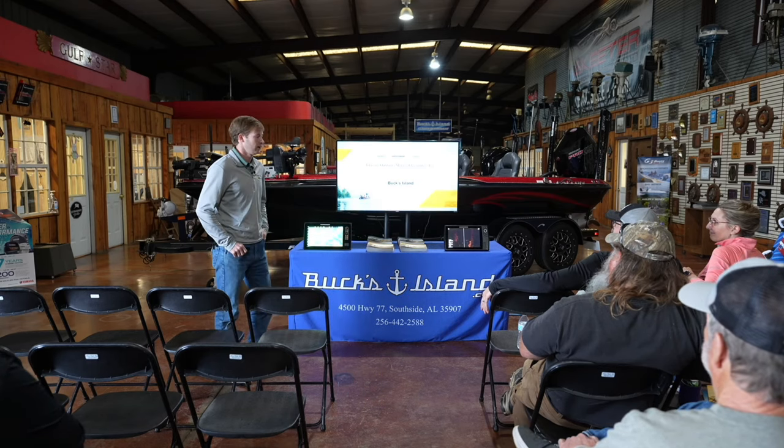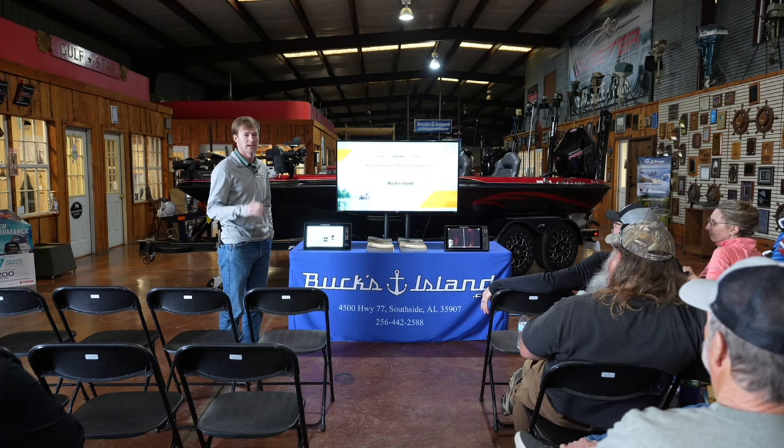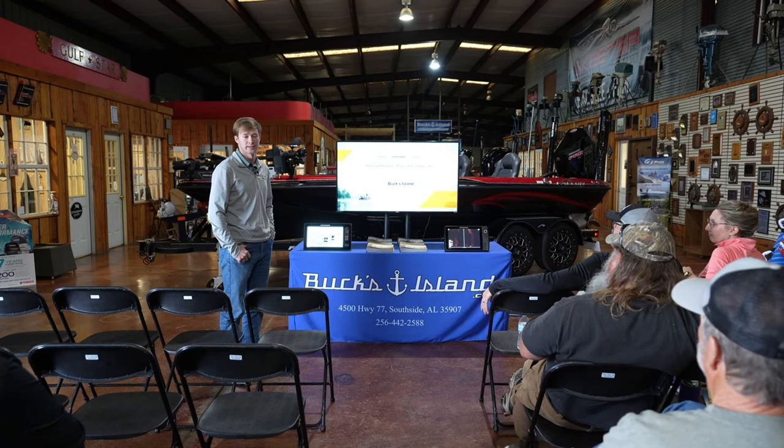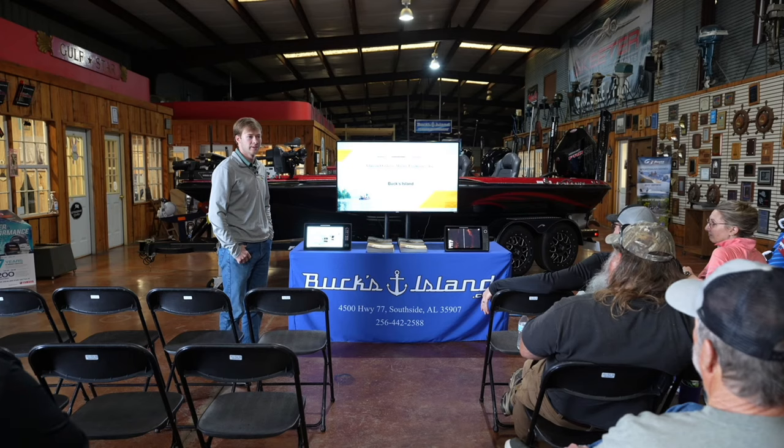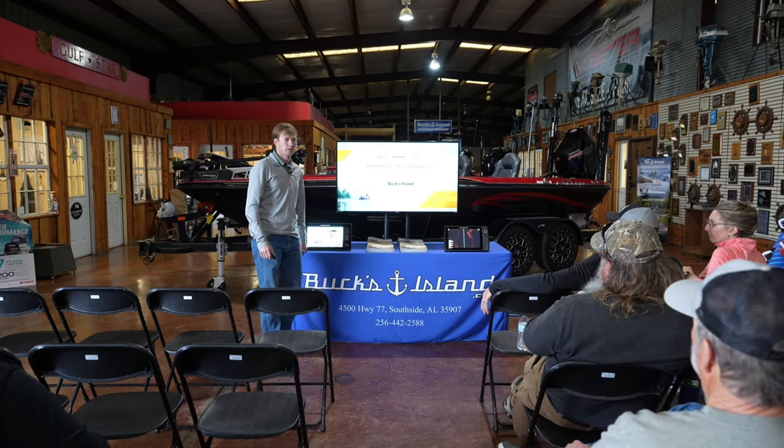First of all, I want to thank everybody for coming. We're going to dive in a little bit on the Minn Kota side, but most of the time we're going to spend talking about sonar, side imaging, down imaging, 360, and live — what y'all came here to learn about.